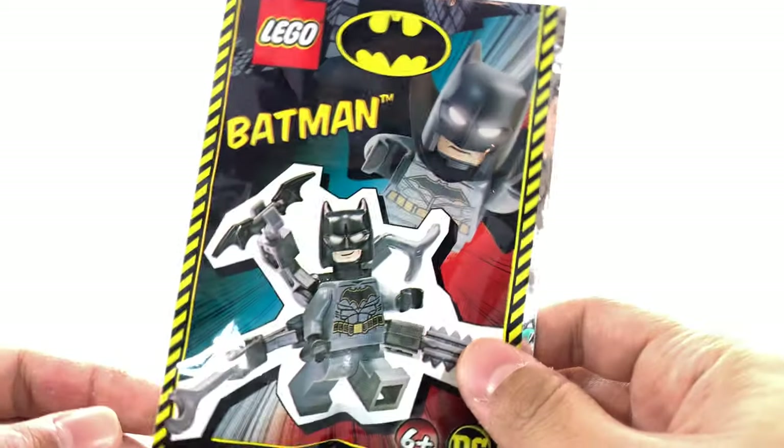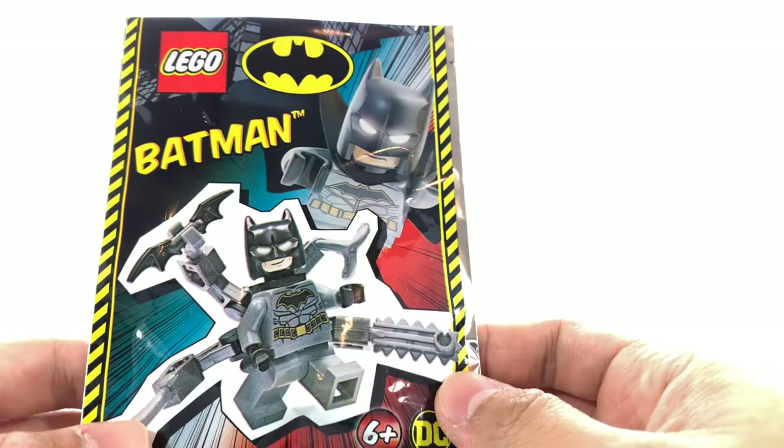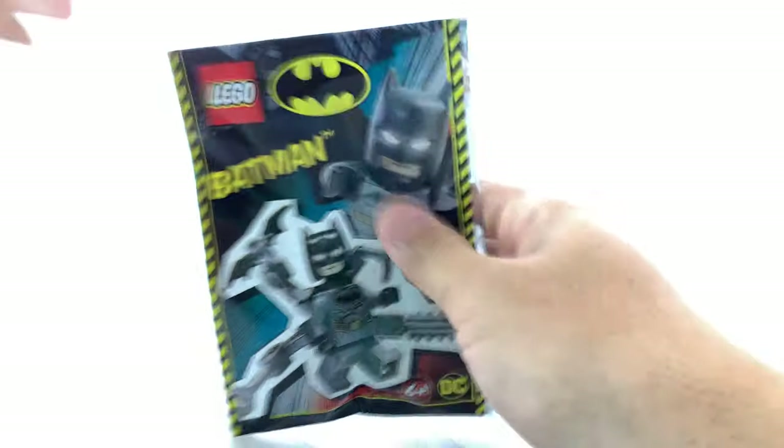It looks pretty simple. This is an exclusive minifigure, however none of the parts are exclusive. So I cut the top of the bag and let's pour out the contents.